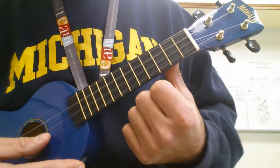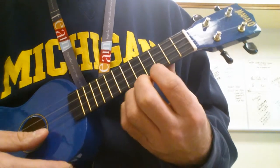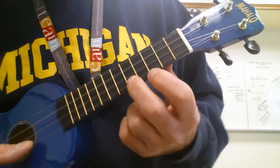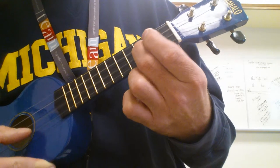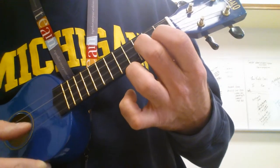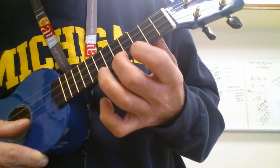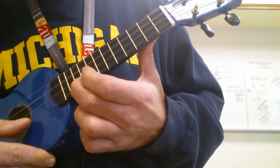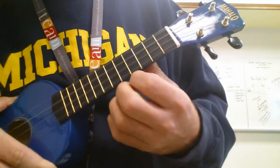This is the Looney Tunes theme song. All the notes are on the A and E strings. Here's how you play it.